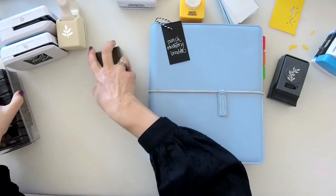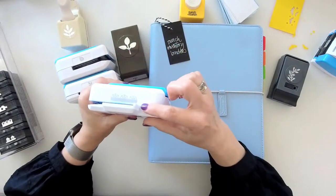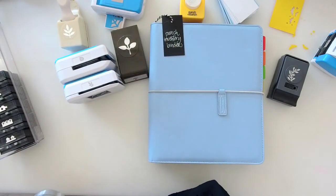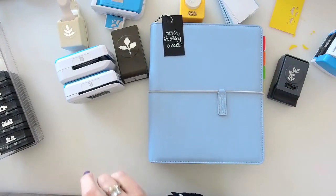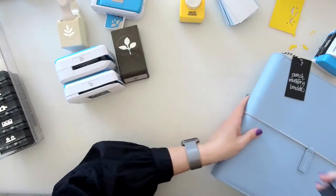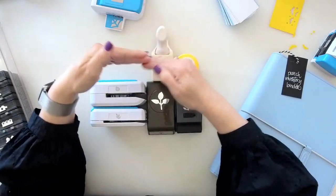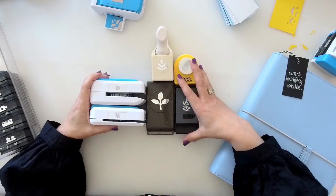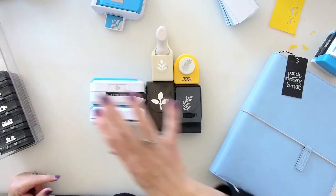Are you a glancer — do you like to see the pattern, see the edges, and see what that punch is going to punch like? Or are you a grouper? There's no right or wrong answer, and maybe you're a little of both. A grouper wants to see all their leaves together — all grouped because they're all leaves. A glancer needs to visually see all the different punches.